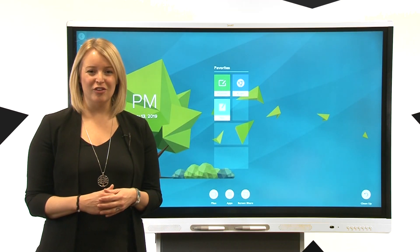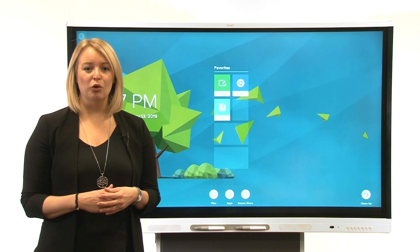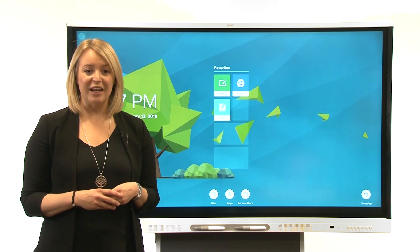Hi, this video is part of a series about getting to know your SmartBoard MX series interactive display with IQ. In this video we'll show you how to update the display's firmware. Keep the firmware up-to-date to make sure you have the best experience with the display.